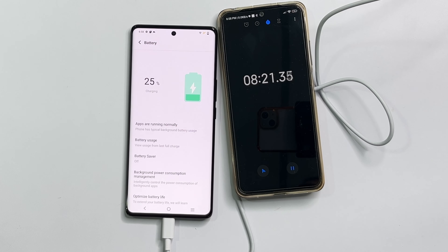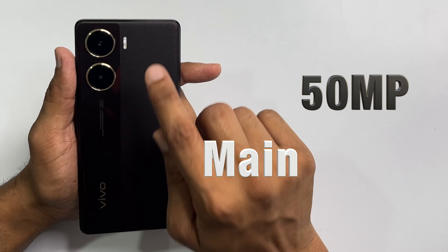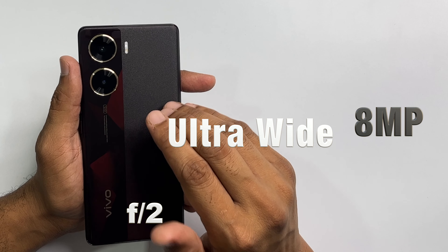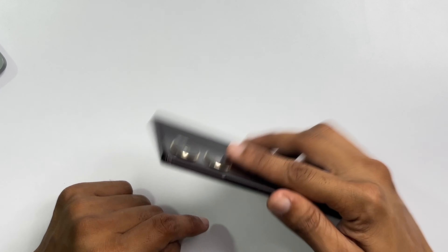The battery will be tested with the 44W flash charger to see how fast it charges from 10% to full. For the camera setup, the main rear camera comes with an f/1.79 aperture and the ultra-wide camera comes with an f/2.2 aperture.